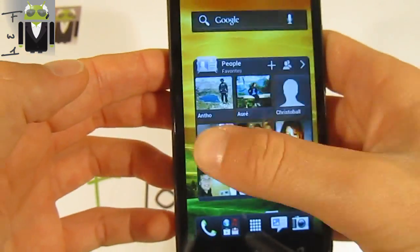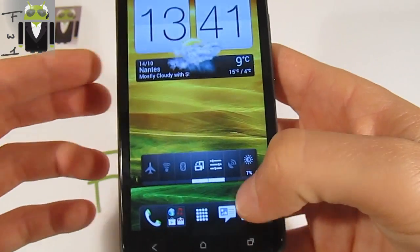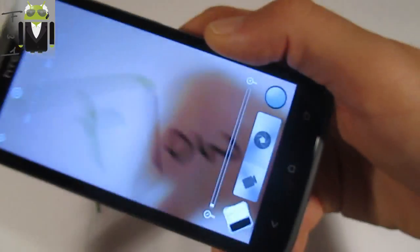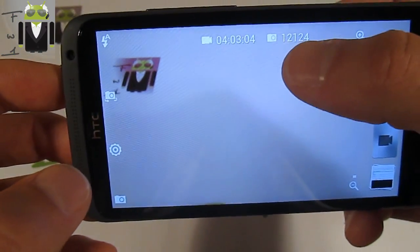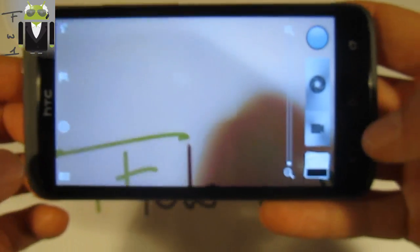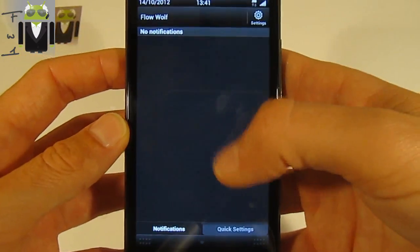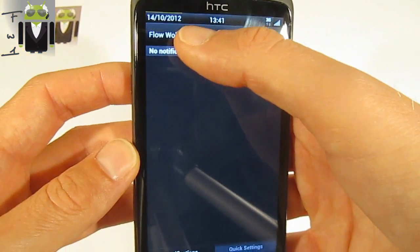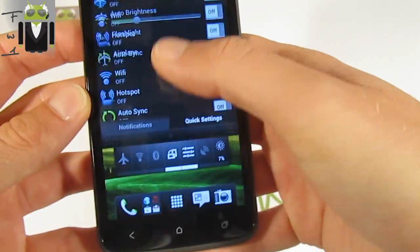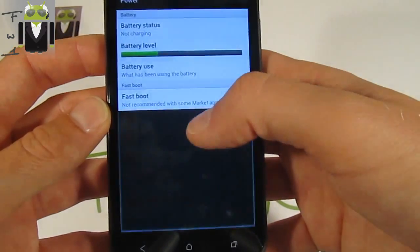We get 3G, and also the full camera with HTC Sense version 4.1 — you can see the number of pictures you can take, the time of recording, and all the different camera options. We also get the notification bar with a personal caption and quick settings that we can change, and also a good battery life.